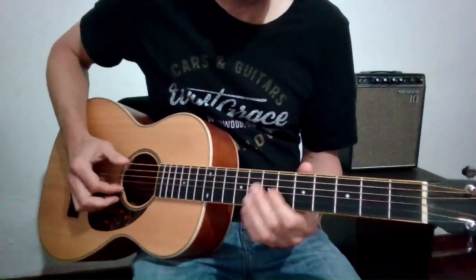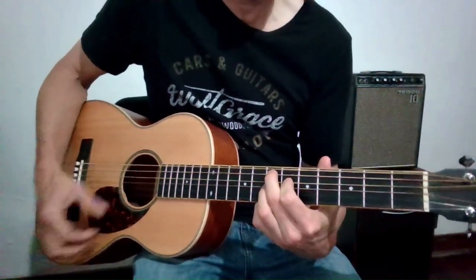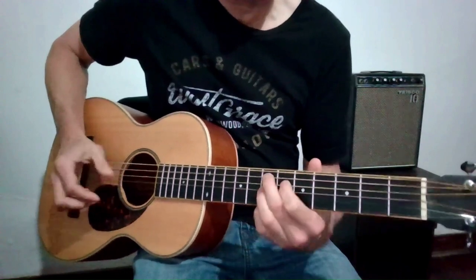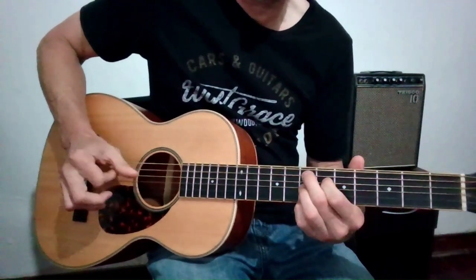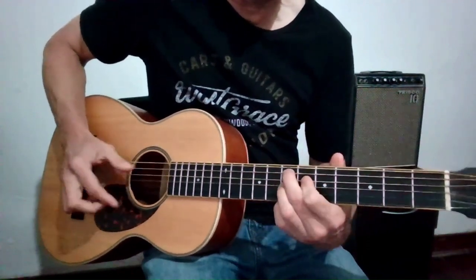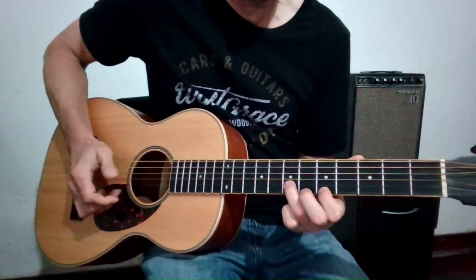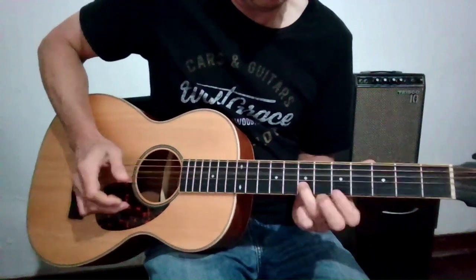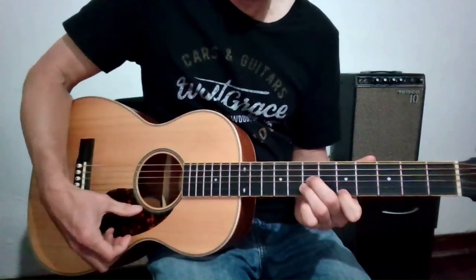Starting off with the E dominant 7 chord. That's the root note right there, and I'm doing this bend with the low E on the bottom. Good little exercise to work on there. Moving to my 4 — the bass note is the D note, open D string, and then I'm playing this double stop, which is based off of a D major chord.